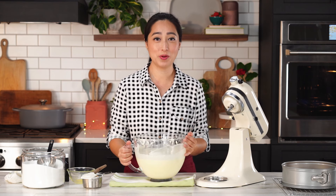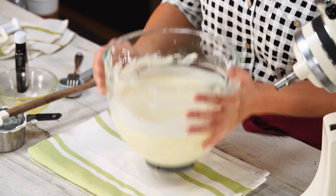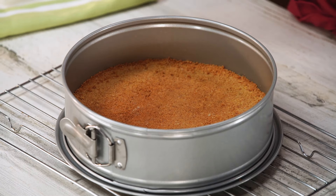Now comes my favorite part — we are going to bang this bowl on the counter to get all the air bubbles out. It's important to do it while it's in the bowl, not in the cake pan, because we have that crust on the bottom. As you do this, you'll see the bubbles pop and come to the surface. Just keep doing it a couple more times until it slows down. Our crust has completely cooled and now we're going to prepare it — this is probably the most crucial step, because if you don't get this part right, you might ruin your cheesecake.